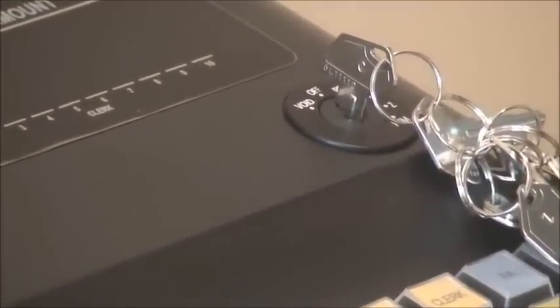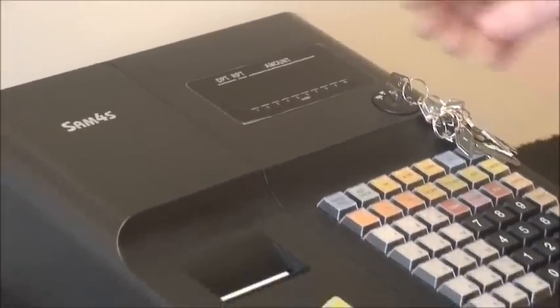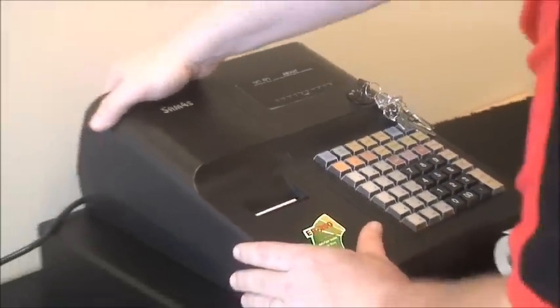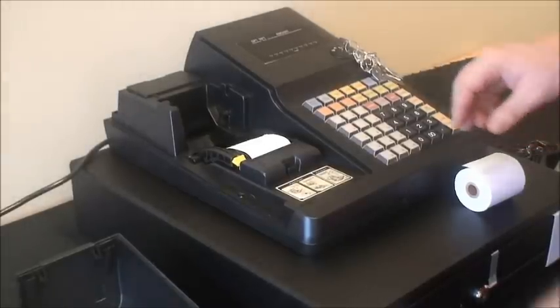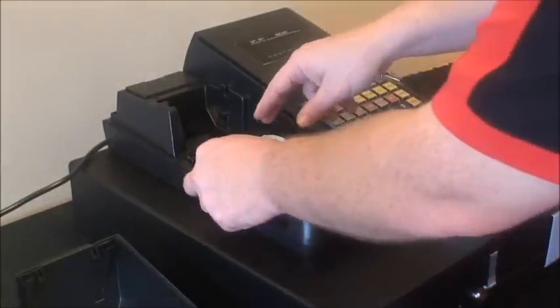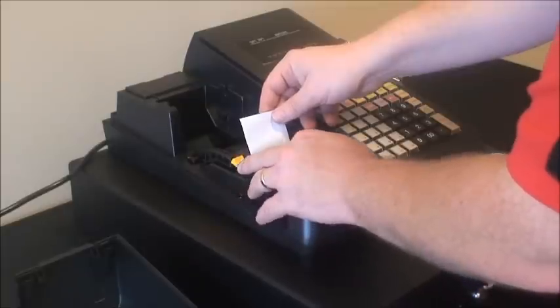We're going to take our paper roll and place it in the cash register. First we lift off the paper cover from behind — it just pulls up. After taking the paper cover off, you'll see there is a piece of paper in there from the manufacturer, with an open tab here.